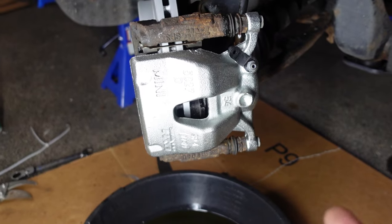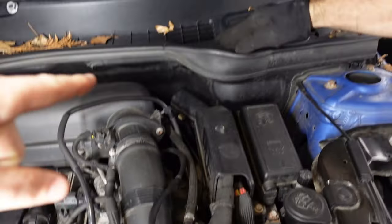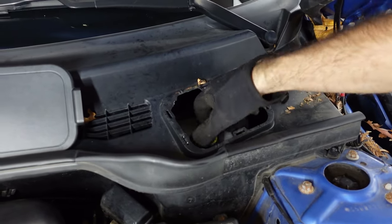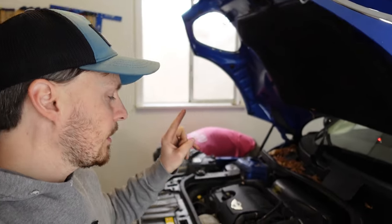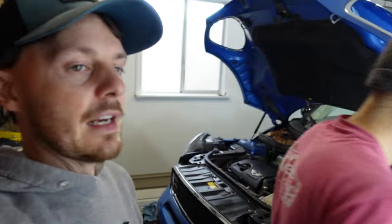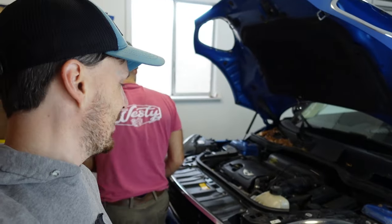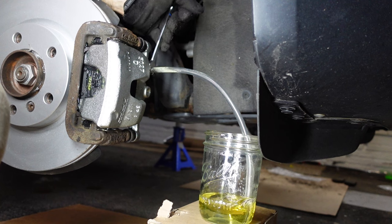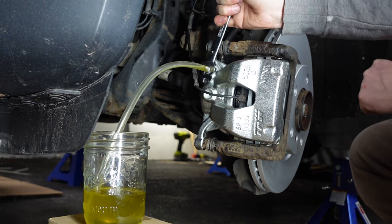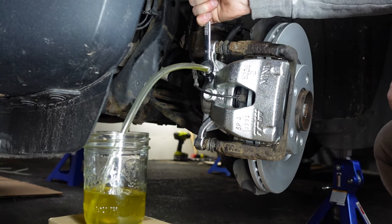Now that the caliper is installed and everything is good to go, we're going to bleed the brakes. To bleed the brakes we need to get to the master cylinder, which is tucked up behind a secret trap door in the engine bay. Bleeding brakes is really a two-person job: one person sits inside and pumps the brakes, the other is at the caliper opening and closing the bleed valve to let air bubbles out. Repeat several times until there are no more air bubbles and you have a good brake pedal feel, then put the wheel back on and take it for a test drive.